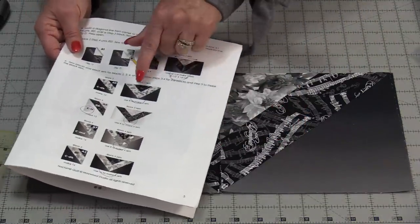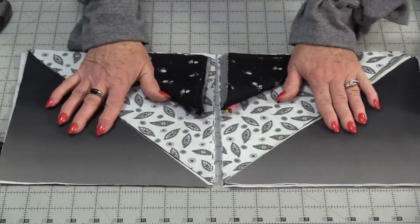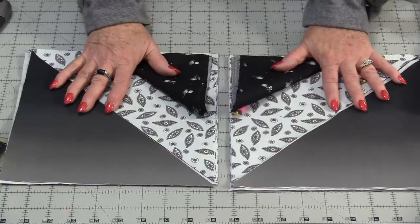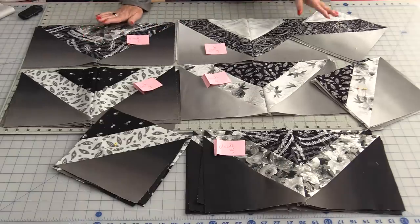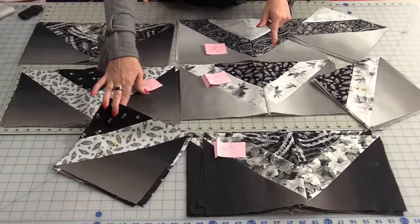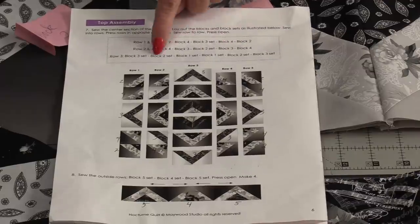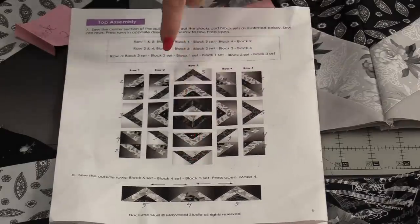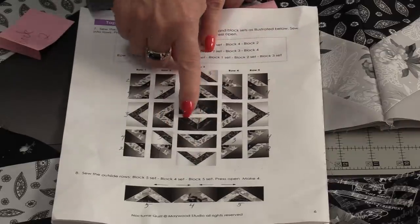Once block 1 is together, set up block 2. Even though these are very simple blocks, I always lay them out first to make sure my lights and darks are correct. Block 1 and 5 are full units on their own. Blocks 2, 3, and 4 have additional pieces along with the finished unit. The quilt is put together in rows — the center row has block 3, 2, and 1, then 1, 2, and 3. Each side is the same, all coming out from the center.